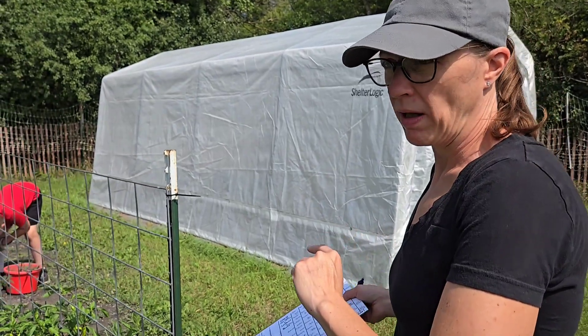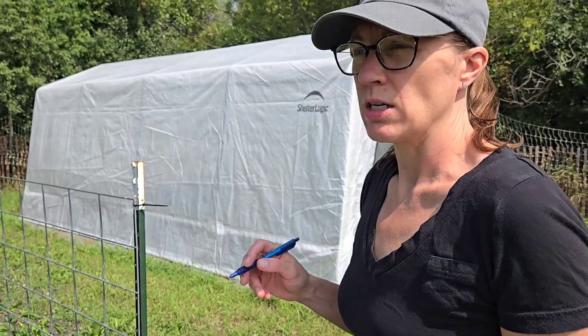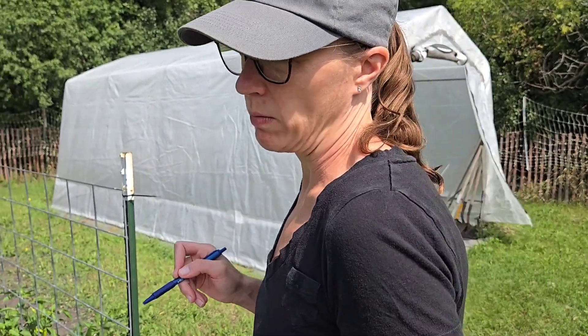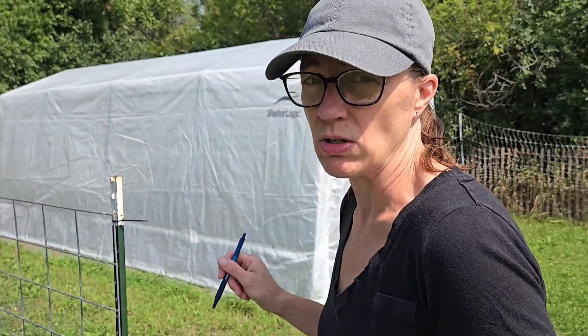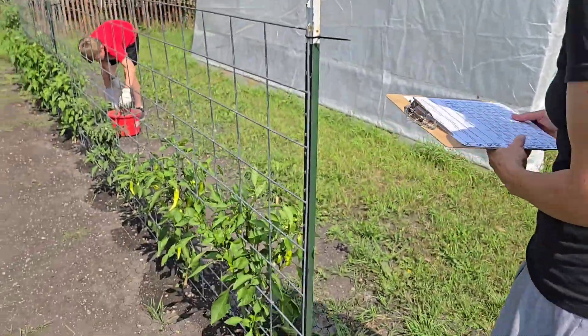I started my tomato and pepper plants inside mid-April, second week of April, under the lights. Everything in this garden I started from seed except for one eggplant, because I did not start eggplant with the tomatoes and peppers when I should have. So I'm gonna go over here to this first row.